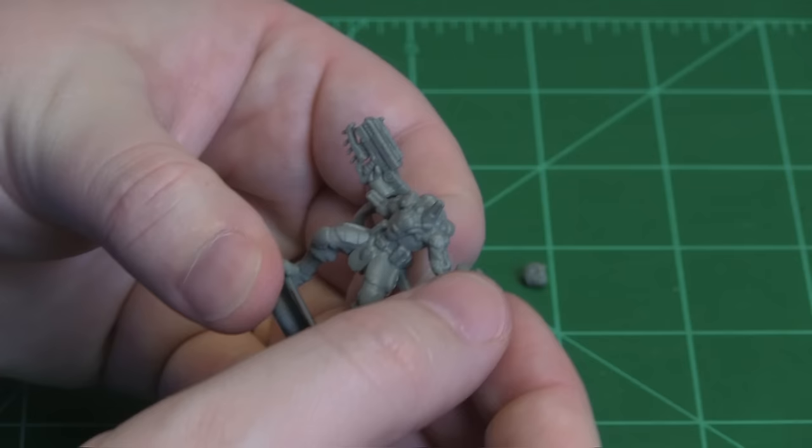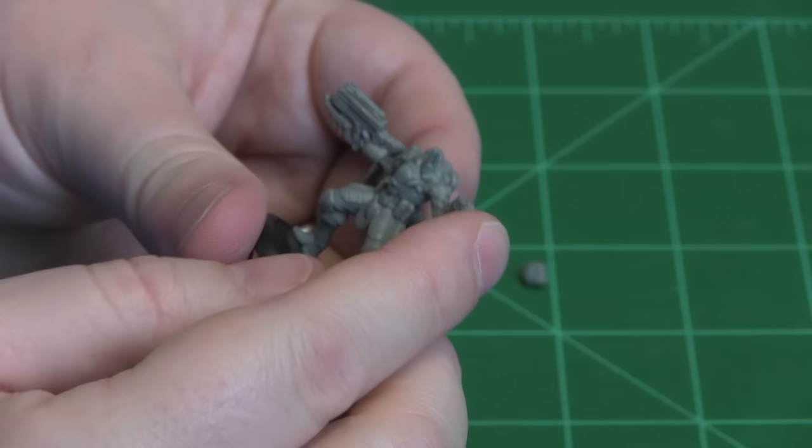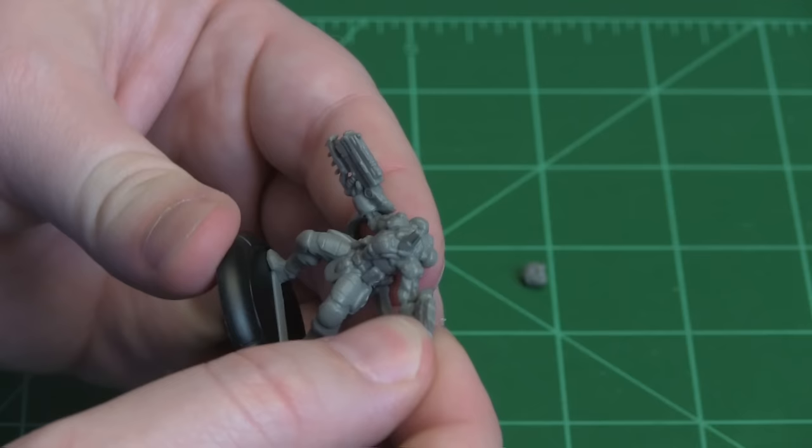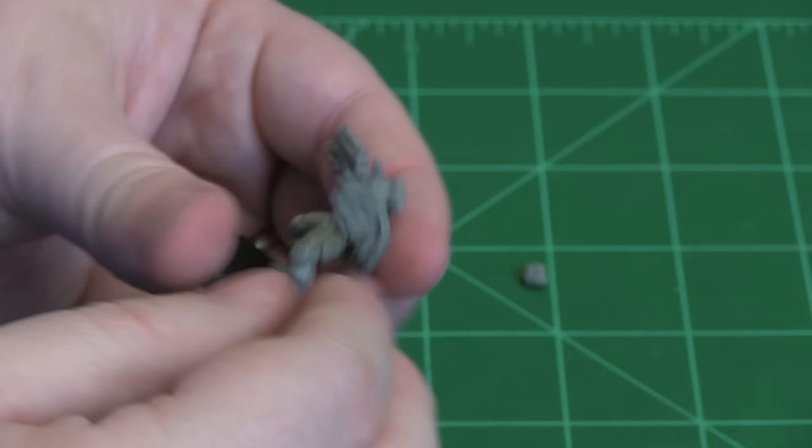Then you go to the front and take the two gun arms and slot them onto the ends of the arms. Now this particular model is a little loose on the left side. When you go to glue it, you just have to press it into the arm a little bit, but all the pieces fit together.